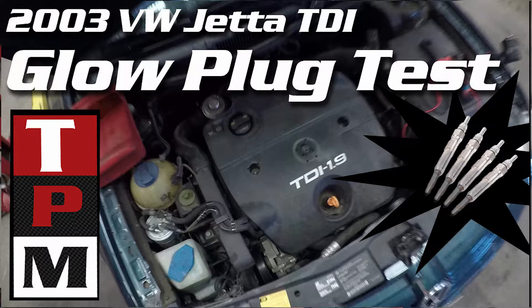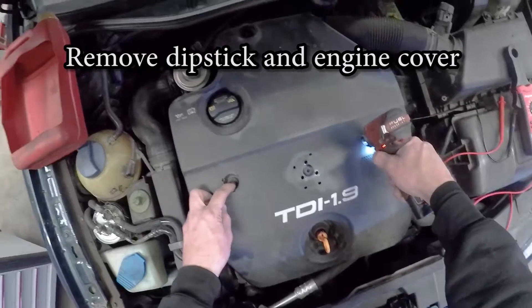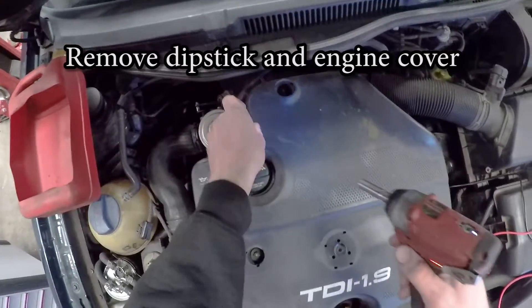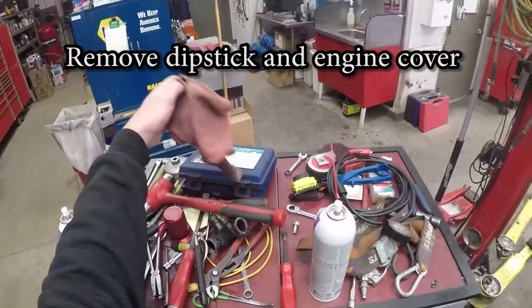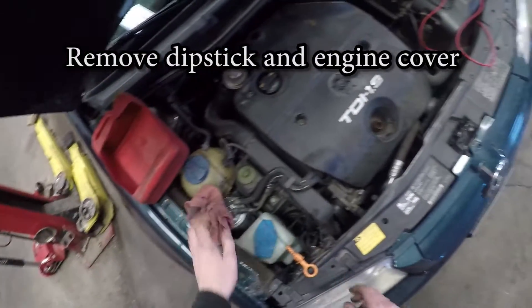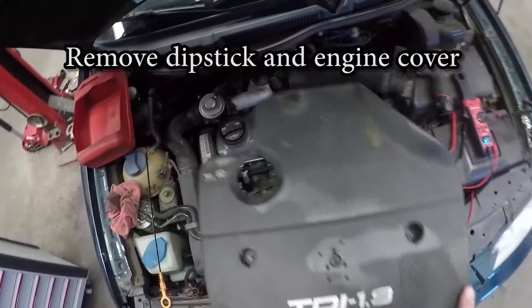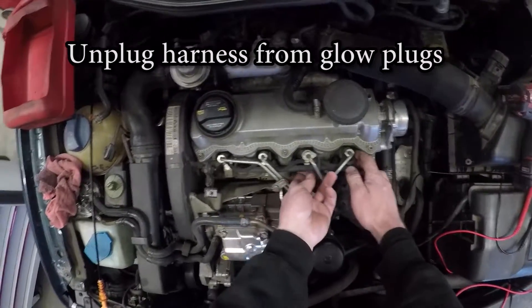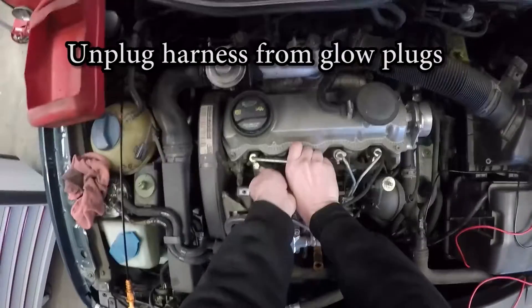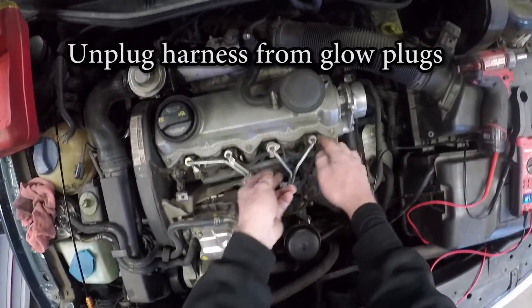The vehicle I'm working on today is a 2003 Volkswagen Jetta TDI. The first thing we're going to have to do is get down to the glow plugs, so we have to remove the engine cover and the oil dipstick. Then we need to remove the harness off of the glow plugs. I try to lift them off each one individually, but don't flex the harness too much because it can break.